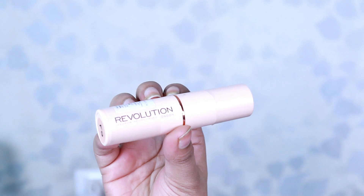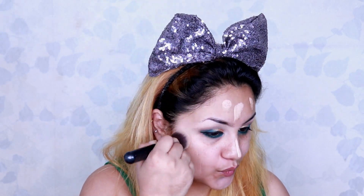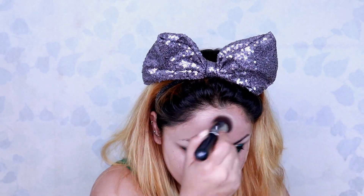Coming up to the face, I'm using Makeup Revolution London's foundation stick in the shades F9 and F5, applying it all over my face and then blending it with my stippling brush. Stippling brushes are my favorite — these are from PAC — and they help spread the base on the face evenly.